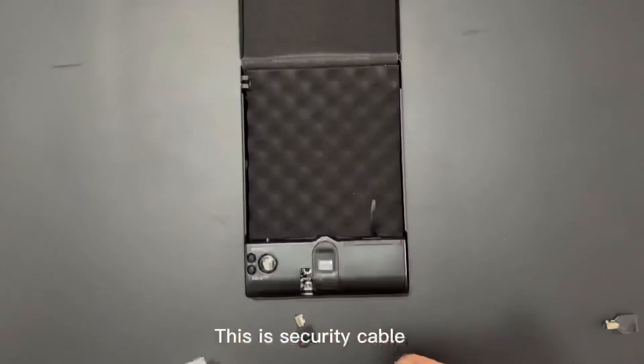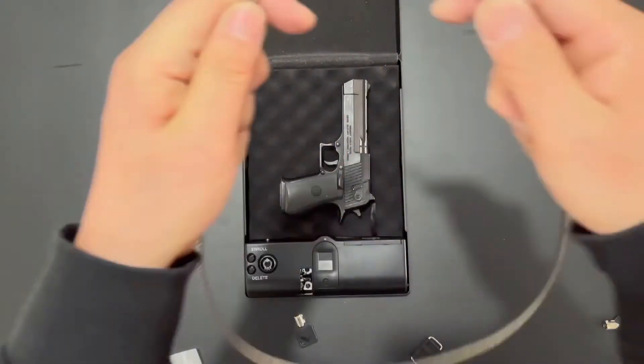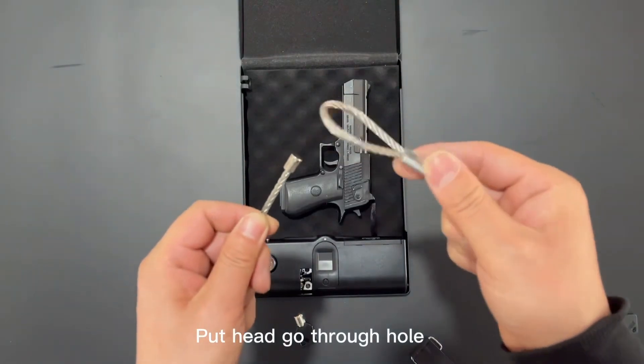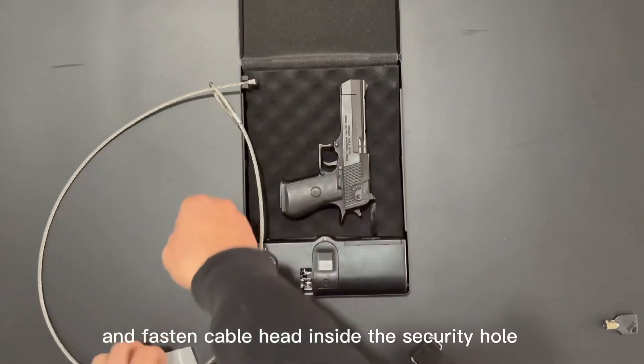This is the security cable. Put the head through the hole and fasten the cable head inside the security hole.